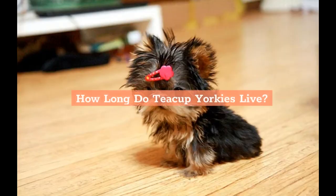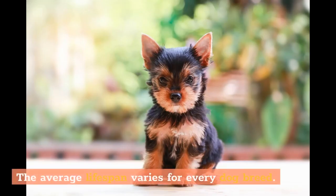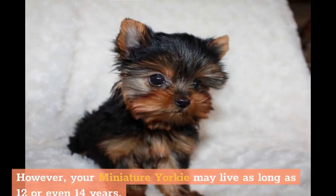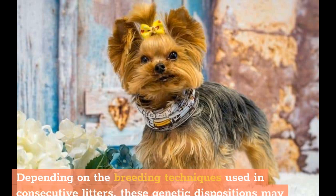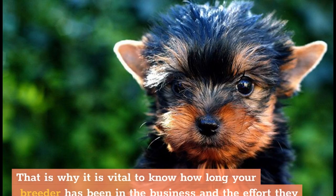How long do teacup Yorkies live? When you're getting a dog as a companion, you have to consider how long they will live. The average lifespan varies for every dog breed. For teacup Yorkies, the standard lifetime is around 7 to 10 years; however, your miniature Yorkie may live as long as 12 or even 14 years. The shortest lifespan for this dog is 3 years, but the specifics depend on genetic factors. Often illnesses are transmitted to a puppy from its parents, and depending on the breeding techniques used, these genetic dispositions may worsen and ultimately lead to shorter lifespans. That is why it is vital to know how long your breeder has been in the business and the effort they put into researching medical history and genetics.